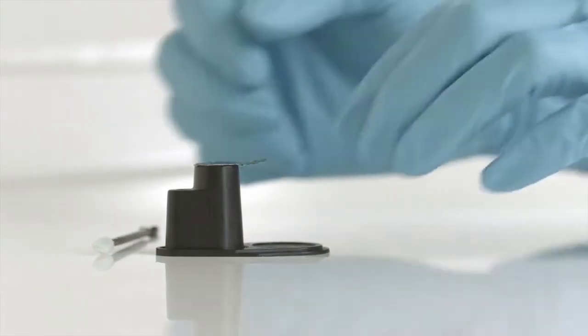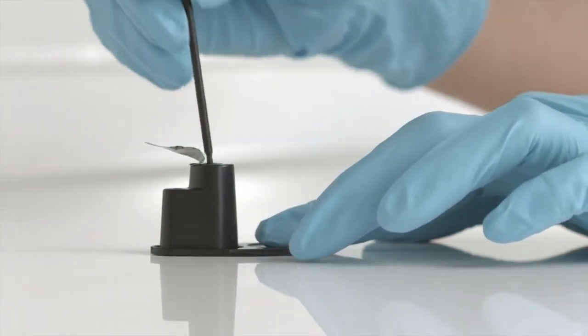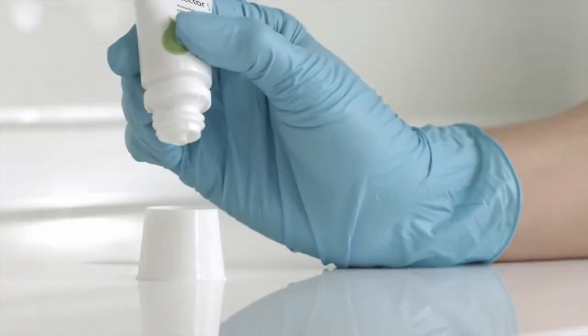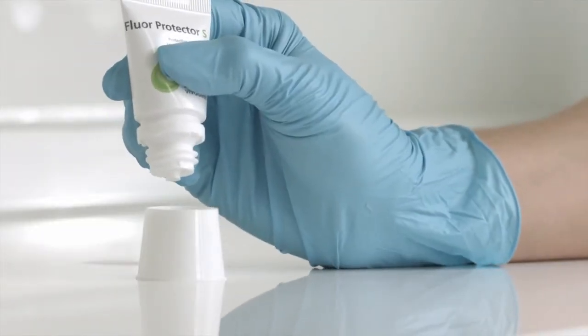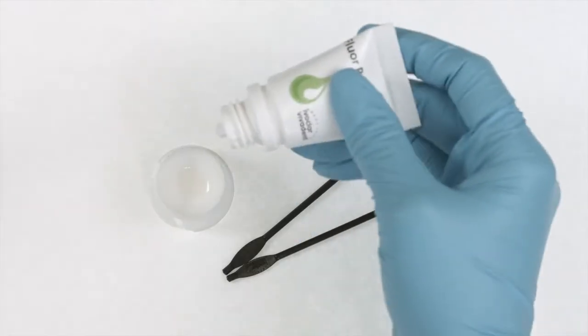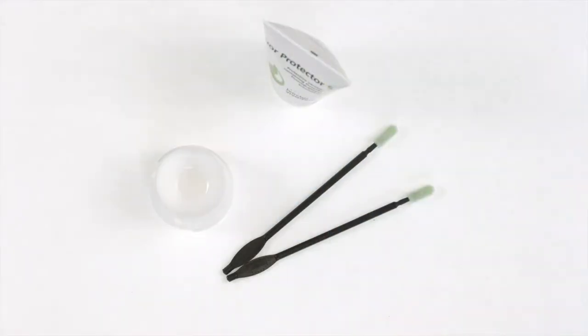Remove the required quantity of varnish. It is recommended that you briefly dip the applicator into the fluid once if you use a single dose unit. The Floor Protector S tube enables you to dispense the material exactly in the desired quantity. Only use as much varnish as you really need to prevent residual material from drying out in the dappin dish.